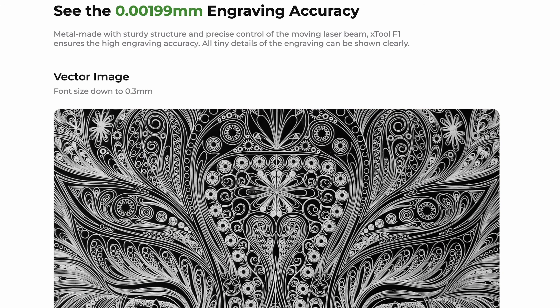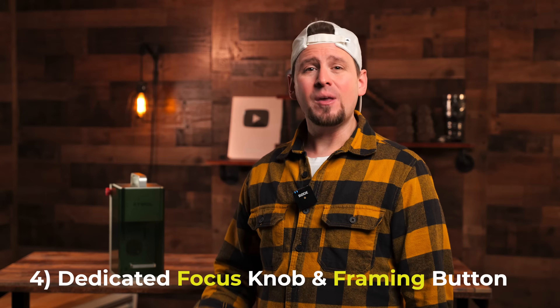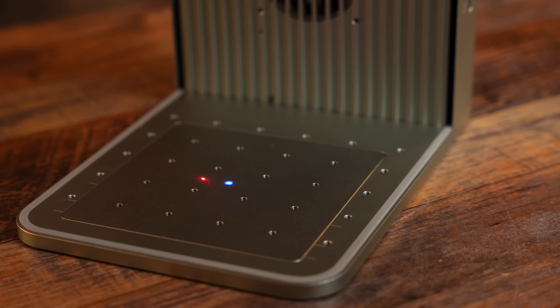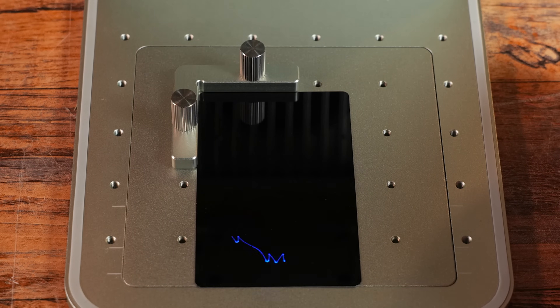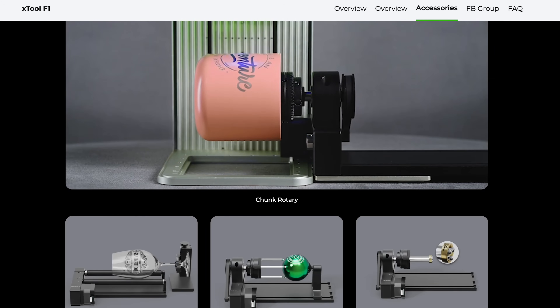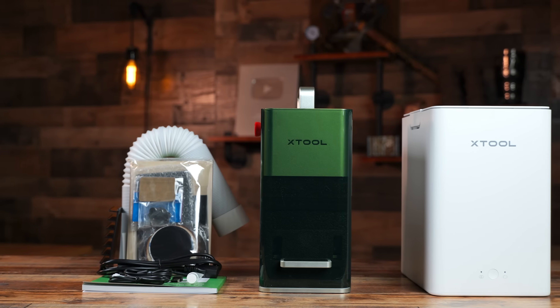This can produce clear and vivid details that far outperform a lot of lasers out there. Feature 4: we have a quick adjust focus knob and a framing button on the right side of the laser. Under certain circumstances, this allows us to process materials much faster than using the software. Feature 5: the F1 is compatible with the RA2 Pro rotary attachment, slide extension, and smoke purifier.